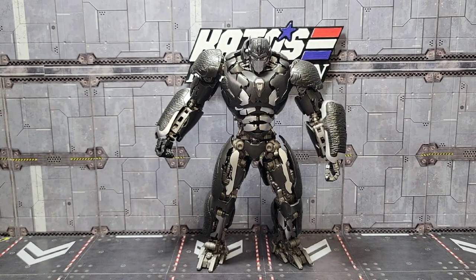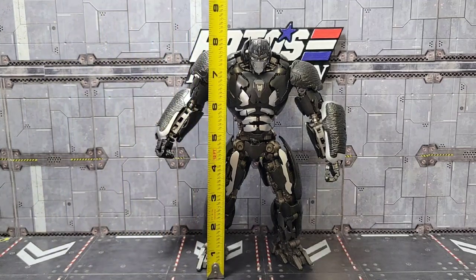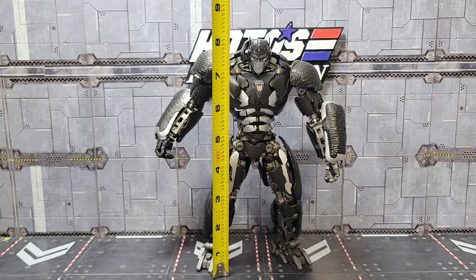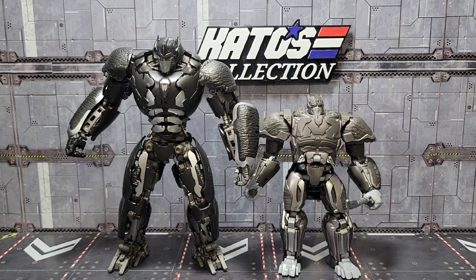Let's talk about size real quick, because I know a lot of folks have been wondering what height these are. You can see in a pretty simple A-stance right there — he's going to be right at 8 inches to around the top of his head, a little higher to the side horns. Not really a small figure. Just to give you an idea of something more recent, there he is beside the most current Rise of the Beast figure — not the Studio Series, just the regular release Rise of the Beast Optimus Primal in bot mode as well.